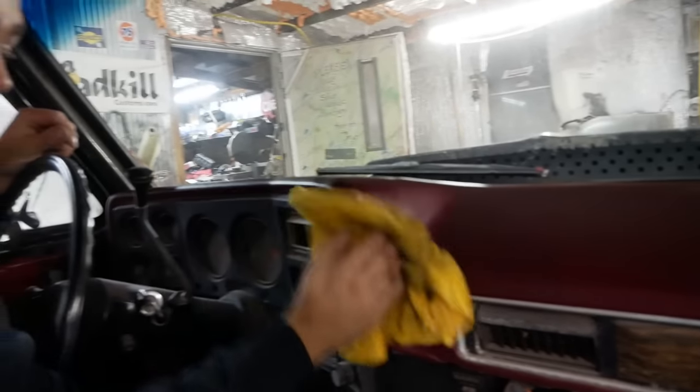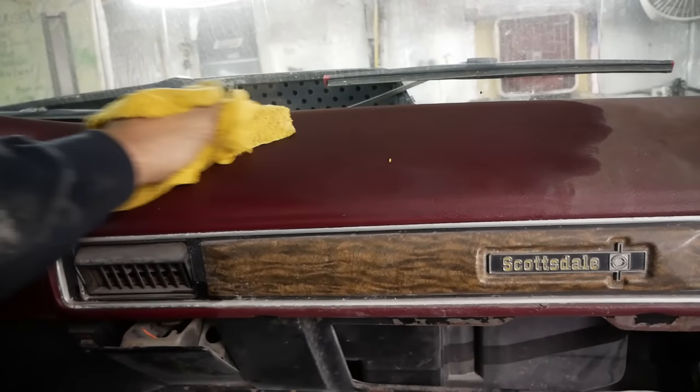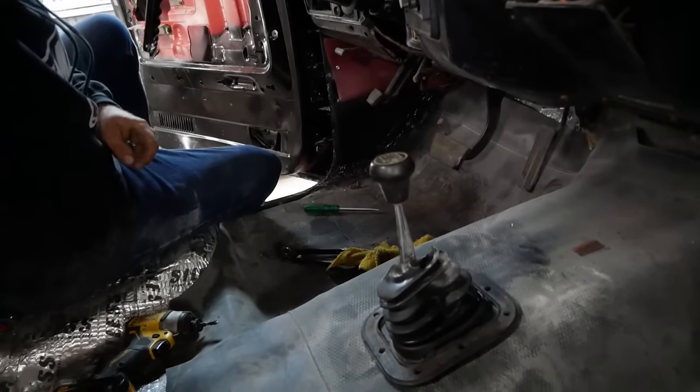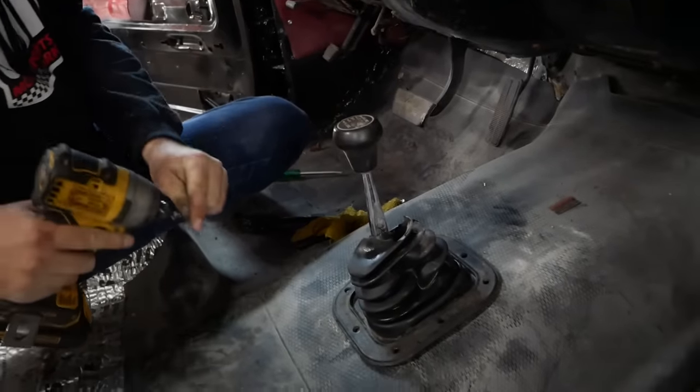Honestly, it doesn't even look that bad once we wipe it off. I think it might be worth spraying anyway. I'm going to install this shifter boot the same way GM did — with self-tapping screws.